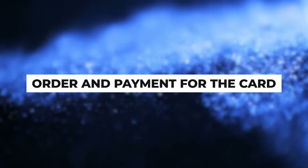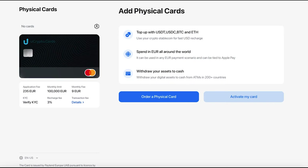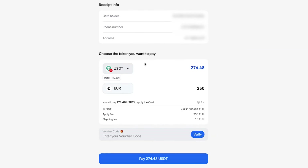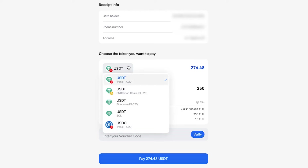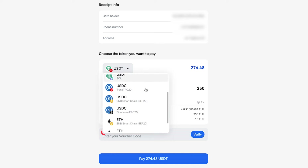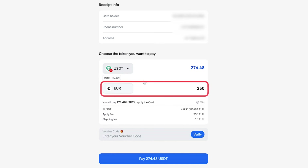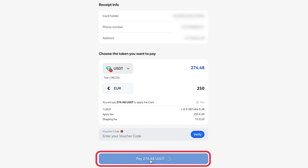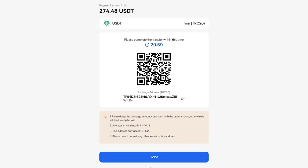Order and payment for the card. Once the verification process is complete, click on Order a physical card again. In the opened window, enter your address and click on Confirm. Next, you will be suggested to make the payment for card issuance. Payment can be made using any available digital assets listed. The cost in euros is fixed at 250 euros — 235 euros for card issuance and 15 euros for delivery. The amount in USDT will be calculated based on the current exchange rate at the time of payment.